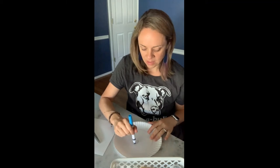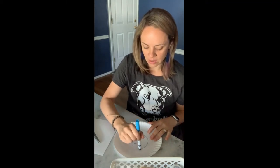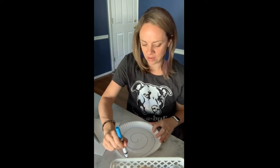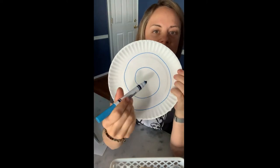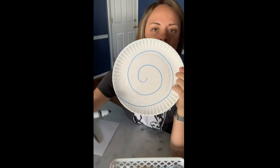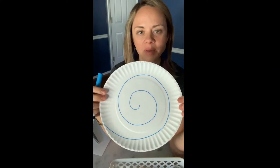Then you're gonna make some swirlies all the way to the outside of your plate. See how I did that? I just started in the middle and did some swirls, making them bigger and bigger and bigger. It's really fun, and you can do this however you want — it doesn't have to look like mine.